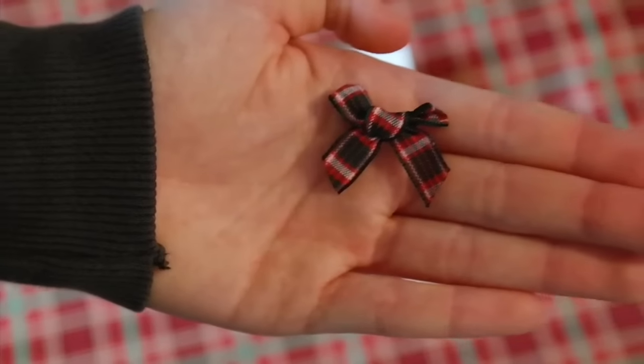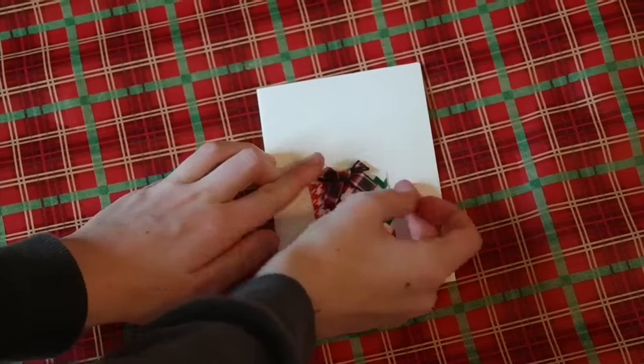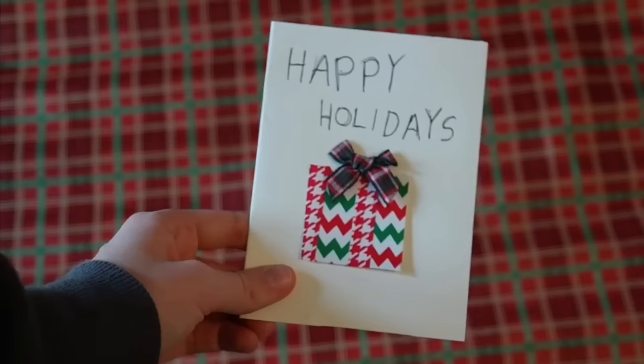Now take some tacky glue and any type of bow. You can cut one from ribbon or find one at the craft store, which is what I did, and just glue it on top of your square so it looks like a cute gift. Then go ahead and write whatever you'd like — it looks super cute.